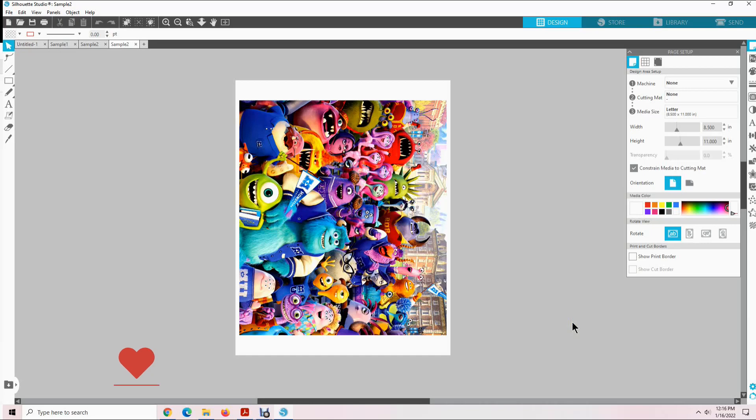Hopefully this video has helped you. Now you can resize a design, enhance the color, print it, and save it. Good luck with your sublimation — thanks for watching.